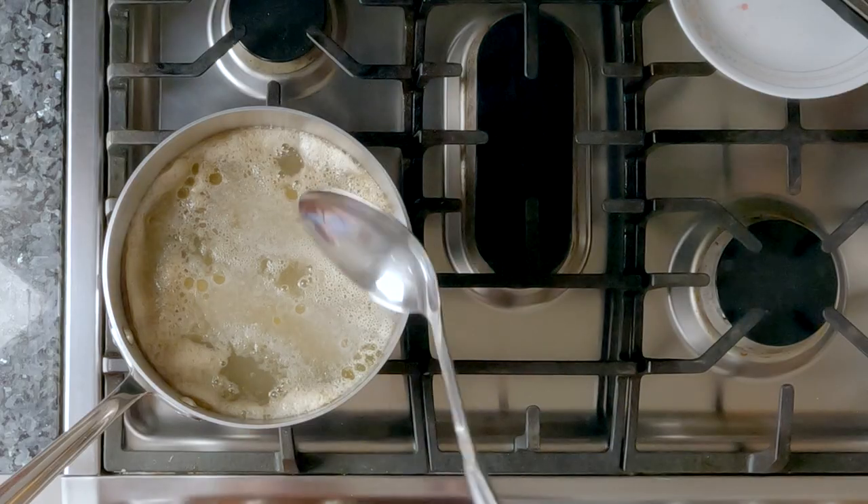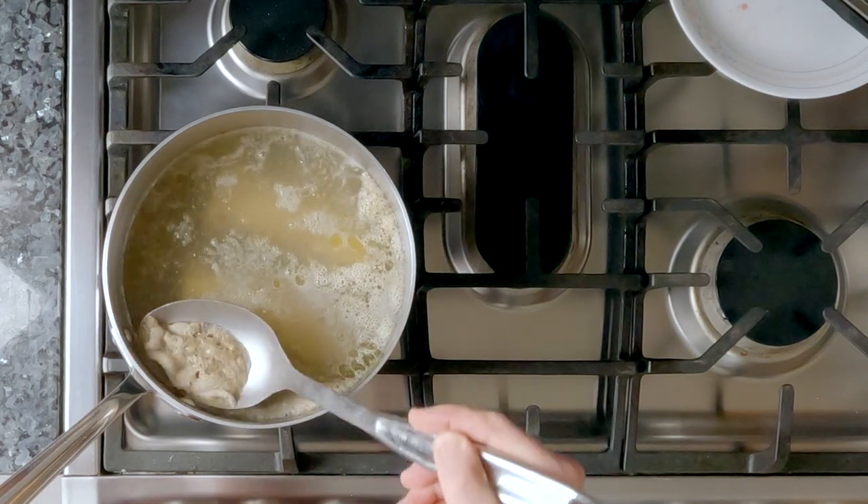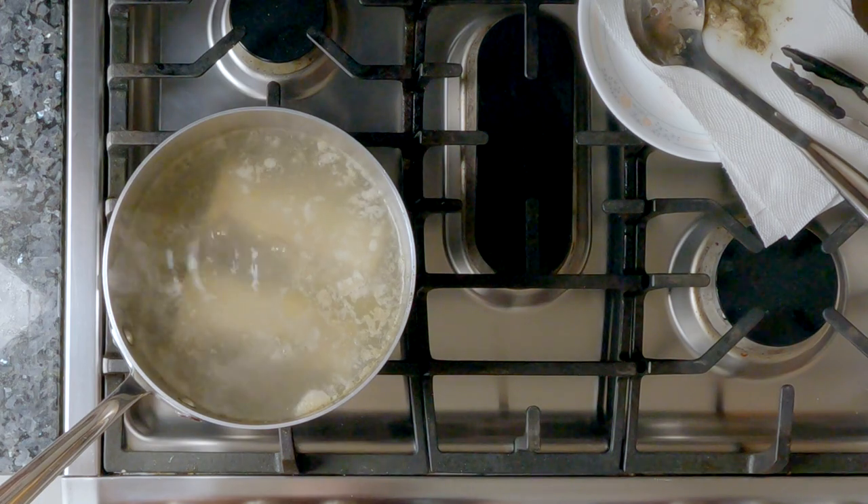I start by adding my shank bones to a pot of cold water, making sure they're fully submerged. I then turn on the heat and bring the water to a boil. Every so often I use a spoon to skim off any of the foam that floats on top. This way all impurities are removed from the bones.